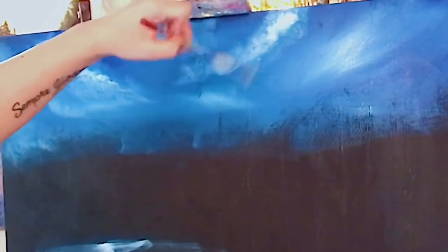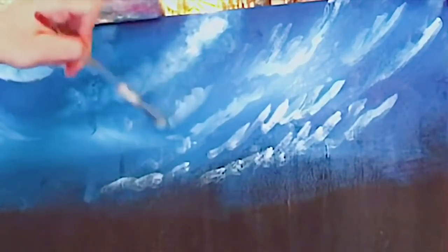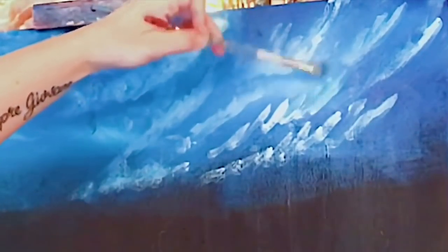I want to keep this movement up here in the direction of these clouds — flowing up on an angle like that, sort of on a little diagonal. I'm not going to go down too low on the clouds because we're going to have some mountains right in here.